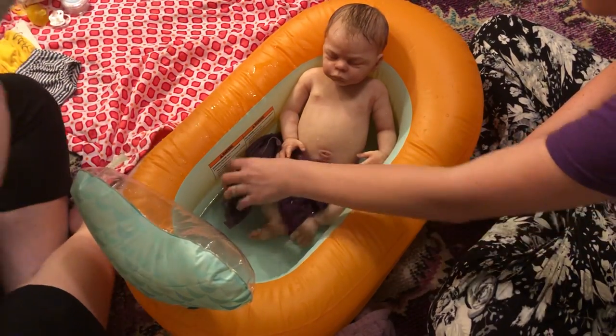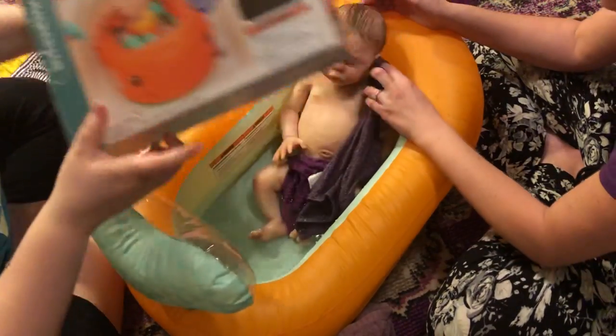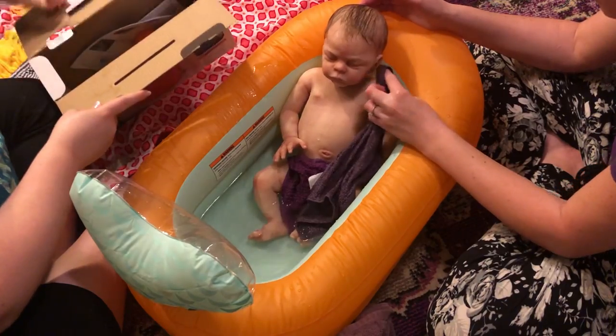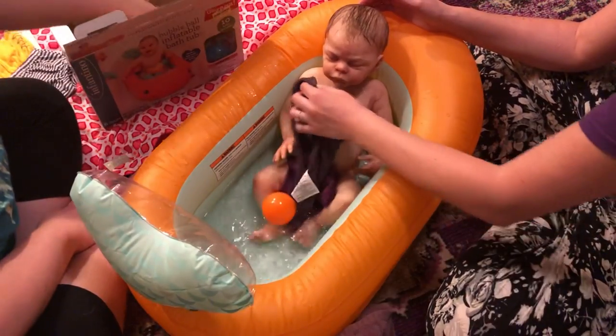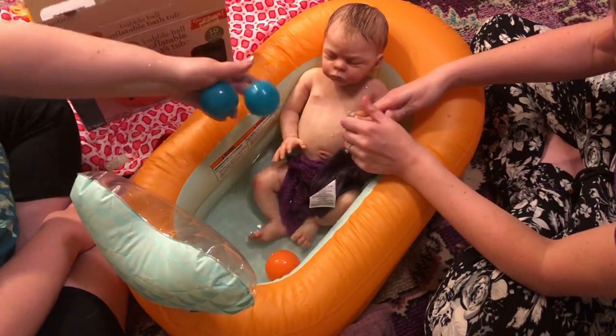It comes with little balls too. This is what it is. They're in here. I didn't take them out earlier because I was afraid Hazel would — she crunched them. Do you want to play with the balls? They're more for the toddlers, but they're cute.